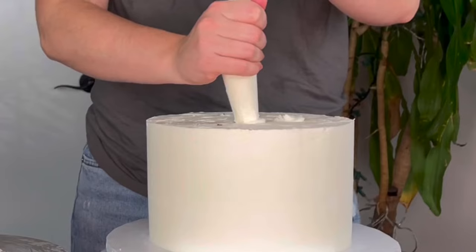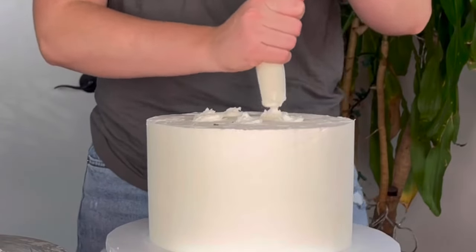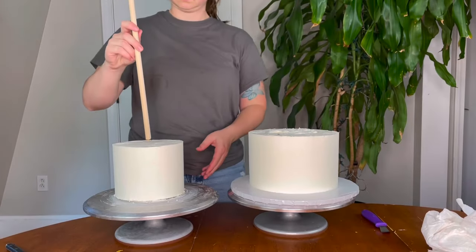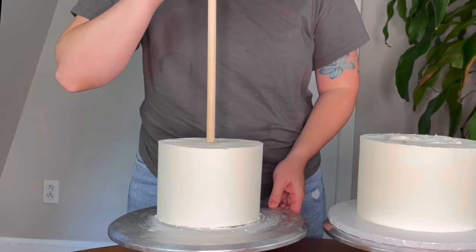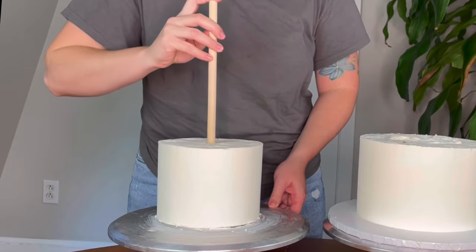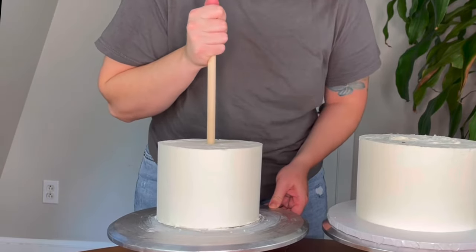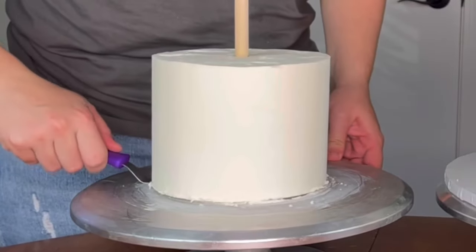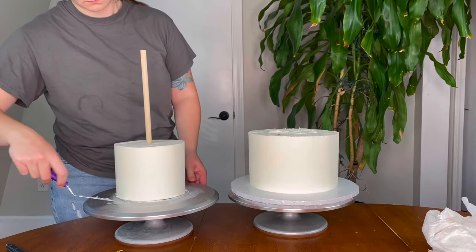I like to add a little bit of frosting to the bottom tier just to create an extra glue. Now here's my favorite trick — I like to use a pole or a dowel, which I generally buy at Lowe's, Home Depot, or even the craft section at Walmart or a craft store, and I put it all the way into the cake so I'll kind of have a handle.